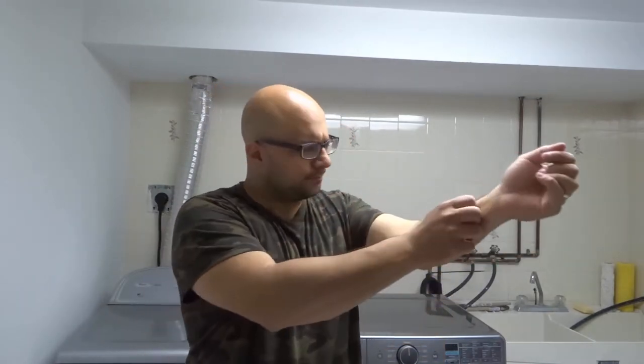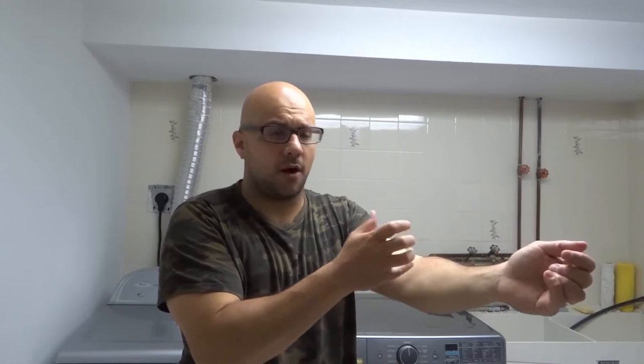Some sleeves are so tight to my wrist that I can't even pull them up my forearm. So what I do is I take the sleeve, stretch it out, and that makes it the right size. So the first method is just literally stretch it out.